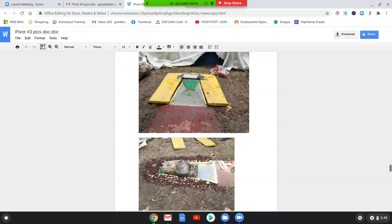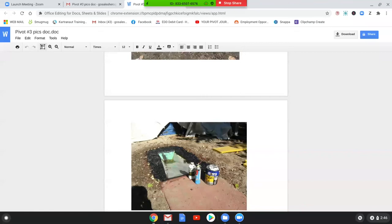In pole vaulting there are several different install types: boxes at the end of the runway in dirt, boxes in asphalt, and boxes in an elevated runway. Our system fits into all of those scenarios. Here I'm showing the materials we use to coat and seal the box and keep it flexible.